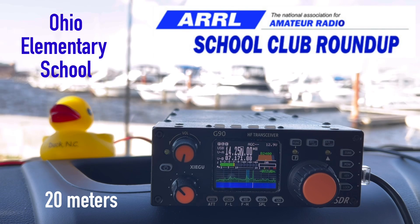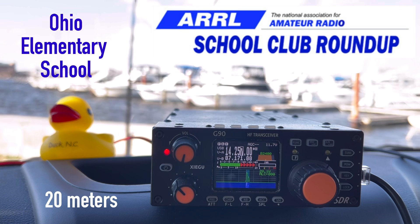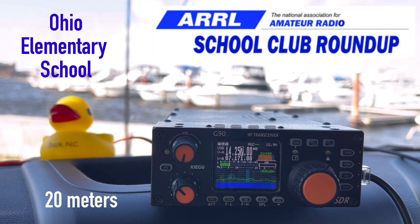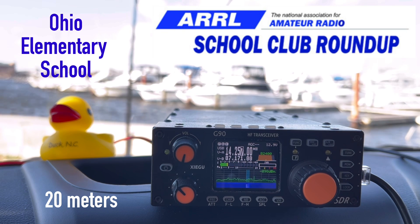K4OGO, over. Kilo 4 Oscar Golf Oscar — you've got a great signal into the harbor of Norfolk, Virginia. K4OGO, this is K4TKW. Your report is 5-9, Gould, Ohio. Thank you so much for Ohio — it's wonderful what you guys are doing. Good luck and have fun. 73.